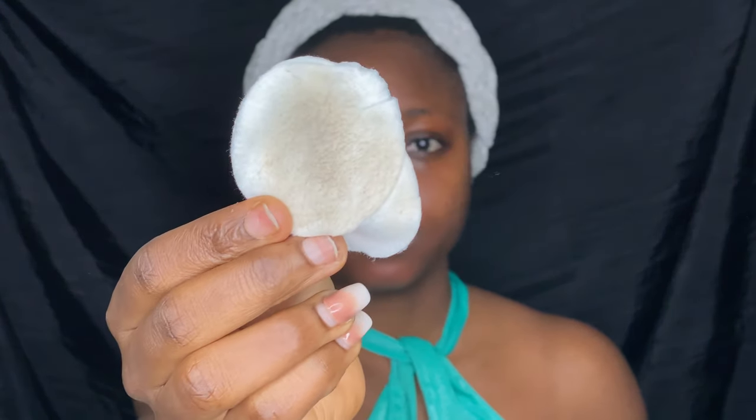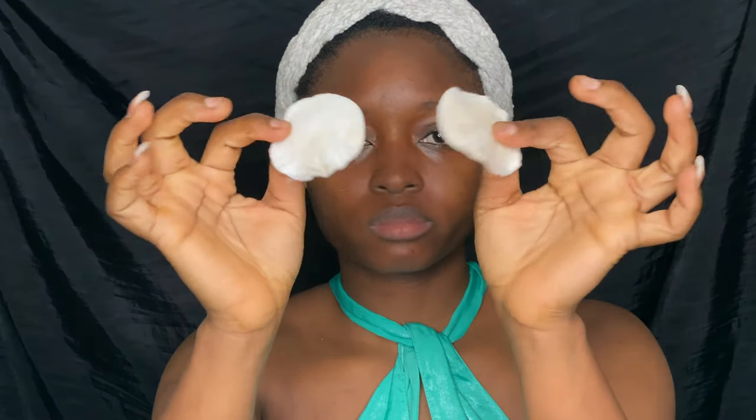After cleansing my face, I actually give it an extra cleanse using the Nivea Naturally Good blue-green sea tonic — I'm going to do a review of this later. I can see extra dead skin from my face even after washing with soap, which is why it is very necessary to cleanse your face after washing.